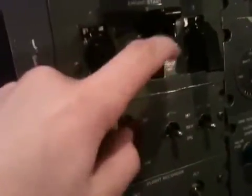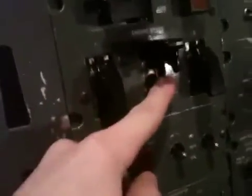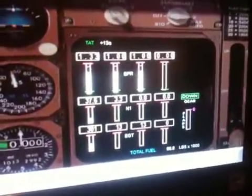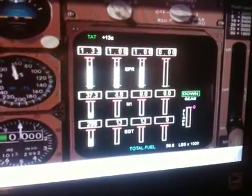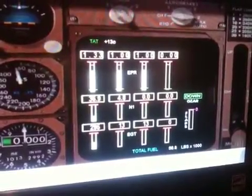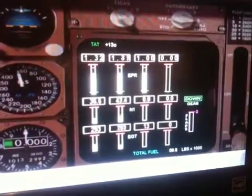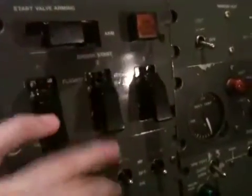Time to try number two. Down on the switch — we can hear that starter engage. Look up at the panel, see the engine RPMs coming up. We'll wait for that one to engage. And it's online. Release the switch and put it back in the neutral position. We'll close the cover.